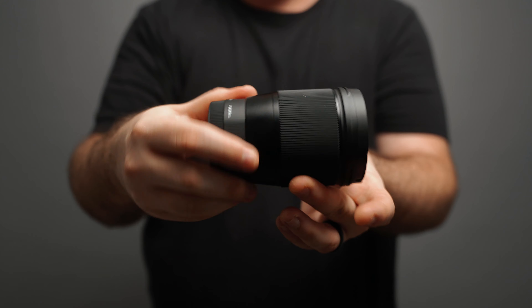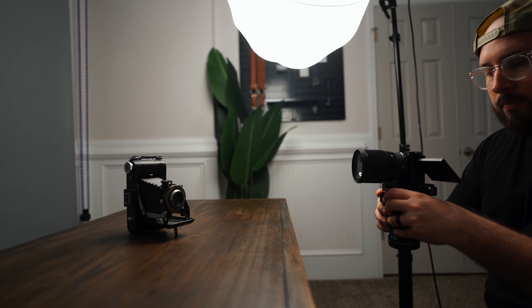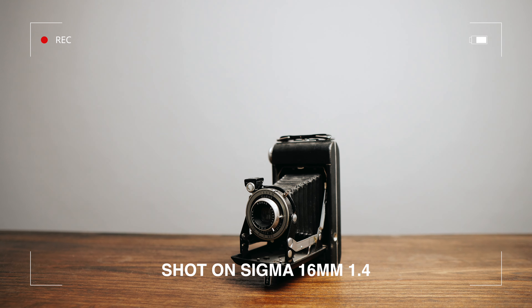Now this is a prime lens, which means you cannot zoom with it. That's also one of the reasons why it gives you that nice depth and sharpness, but you'll need to be aware of this. While it's great for talking head content, you won't always want to be that wide, especially when filming B-roll.